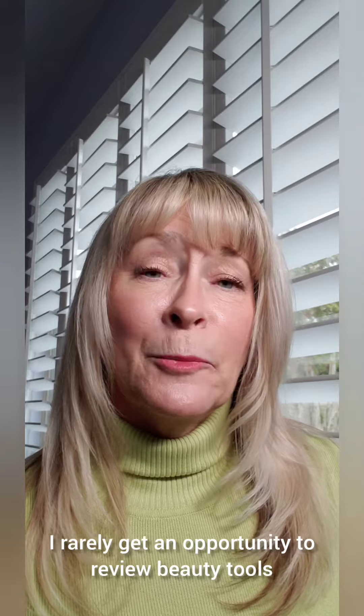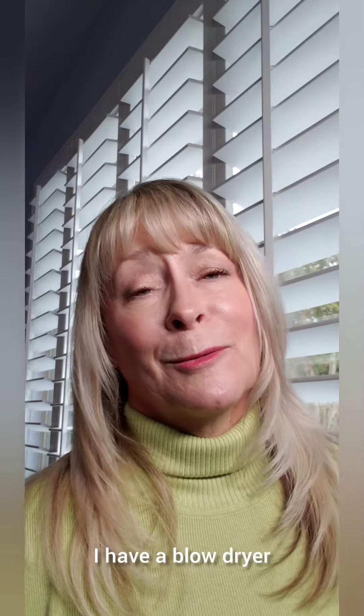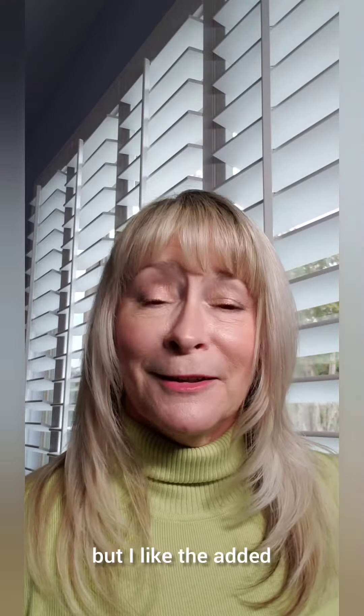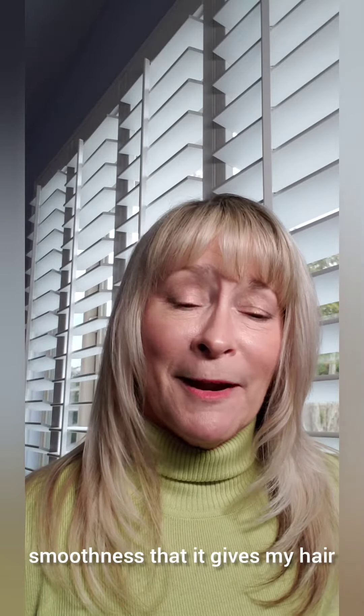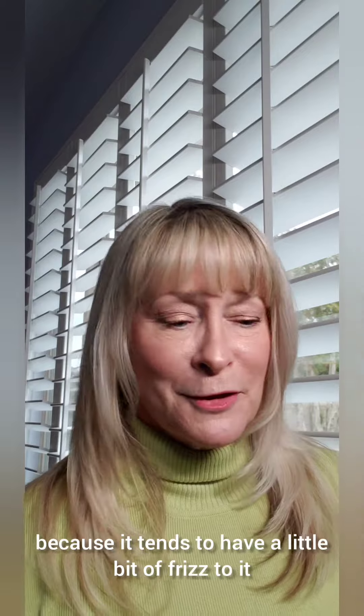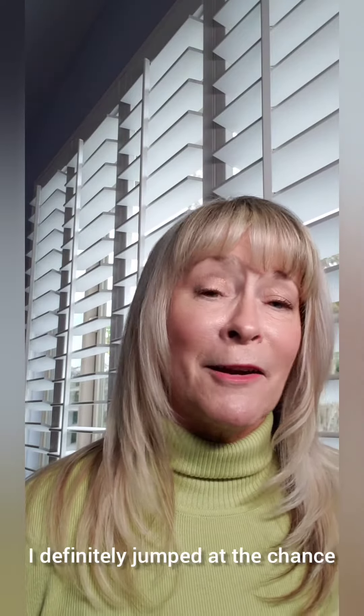Hey lovelies, it's Tracy. I rarely get an opportunity to review beauty tools, and I do use hot tools daily. I have a blow dryer and a flat iron in my arsenal for every single day. I do have very straight hair, but I like the added smoothness it gives my hair. I don't let my hair dry naturally because it tends to have a little bit of frizz, and when I got a chance to try out a hair dryer from Conair, I definitely jumped at the chance.